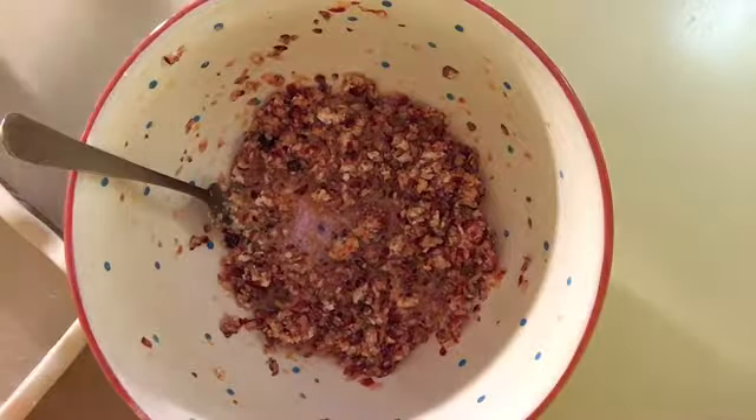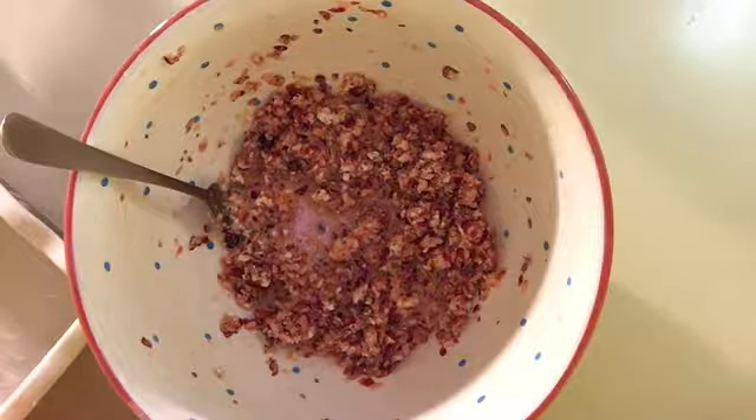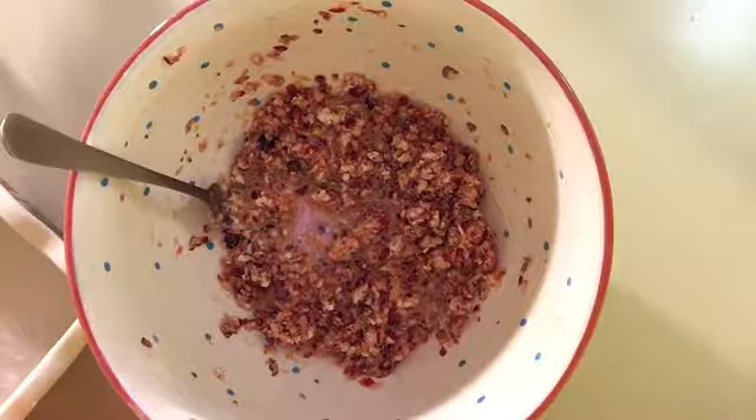Hi everybody, this is Wicked Local multimedia journalist Wendell Waters. I'm deviating from my usual duties today to show you how to make a festive holiday cranberry bread. It's one of my mother's recipes and it's a favorite in my family, and I think you'll enjoy it.